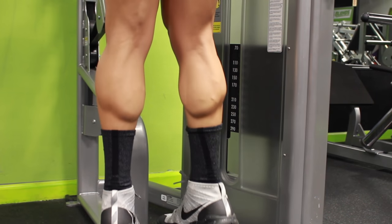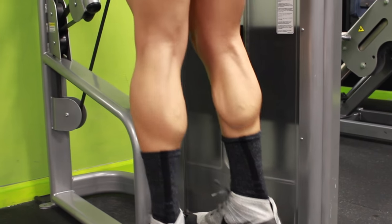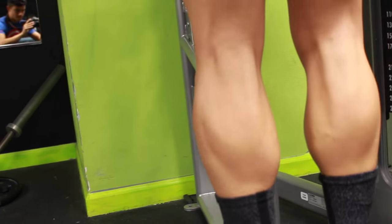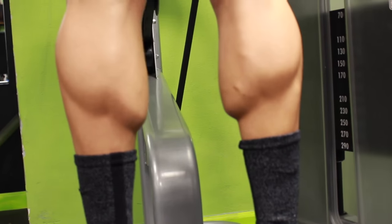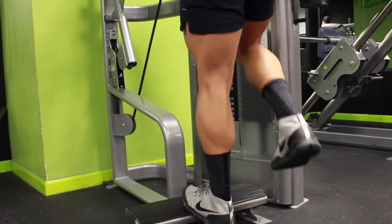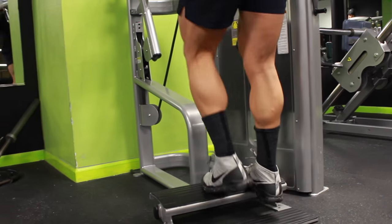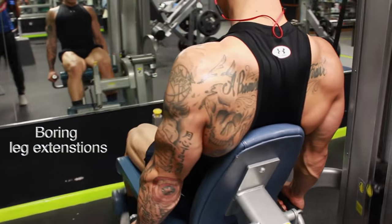In between sets, do calves — not just curl after curl or nothing. I did calves. Look at the weight — it's nothing, like 50 pounds, but I'm just repping it out, moving my feet in, moving my feet out, doing one foot. I did this for like 15 minutes because I love calves, and you should too.